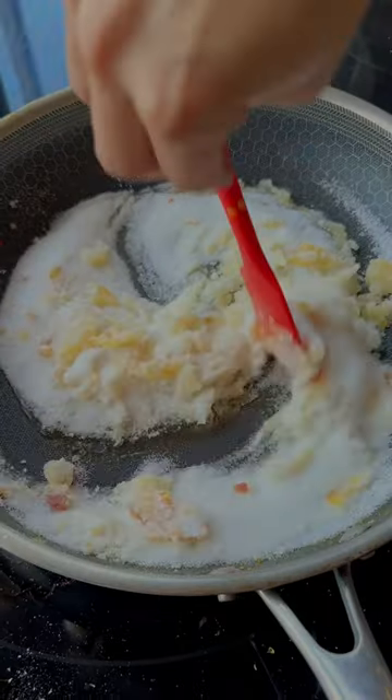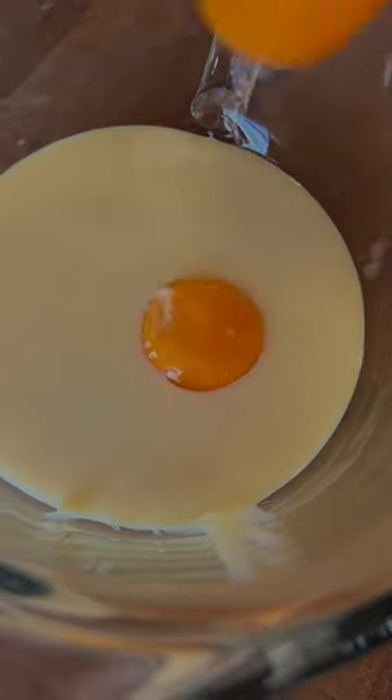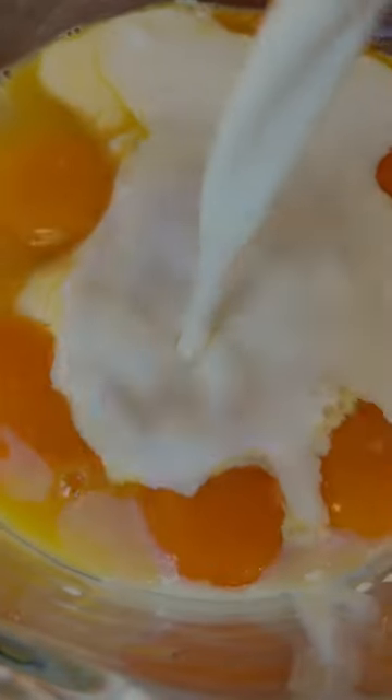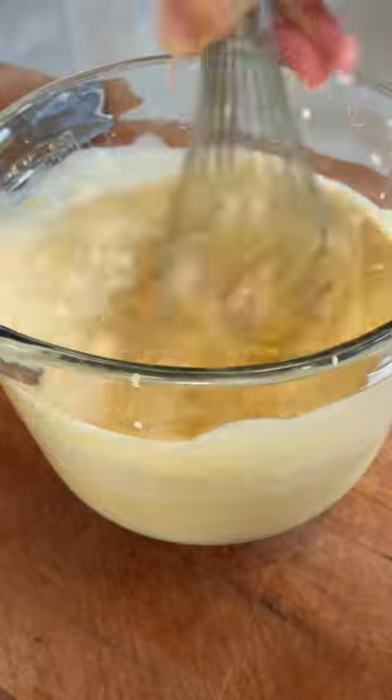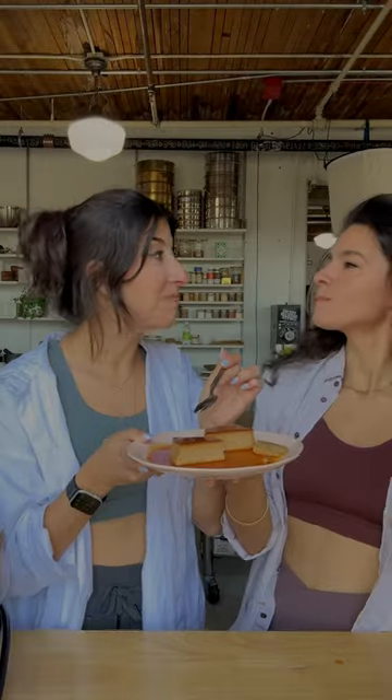This magical Earl Grey flan was one of the best desserts I've tasted. To make it, Andrea here made a caramel out of melted sugar, separately combined sweetened condensed milk with eggs and cream. Then we infused milk with a bunch of Earl Grey tea, mixed and strained the custard into the prepared pan, and baked it on low until we had a perfect, gorgeous flan. It was mostly her, but we truly nailed this.